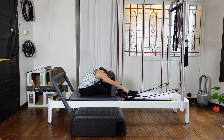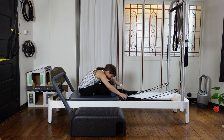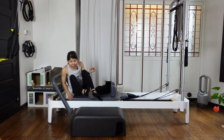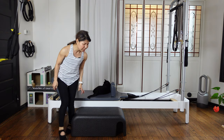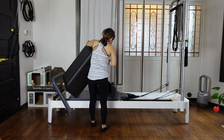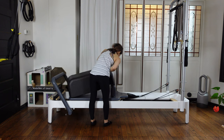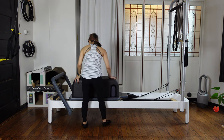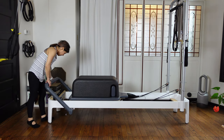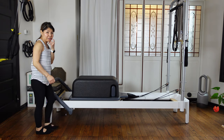Open your knees wide, just relax your back. Then put the straps back into the pegs and come up. We're gonna put the long box on the carriage. Then lower your foot bar down.